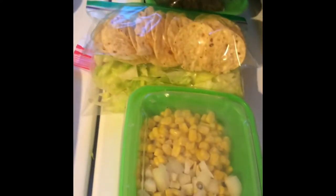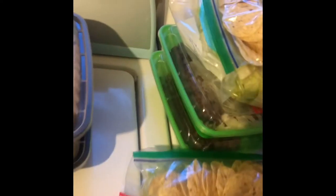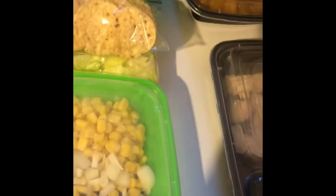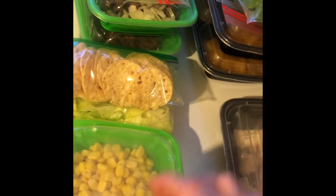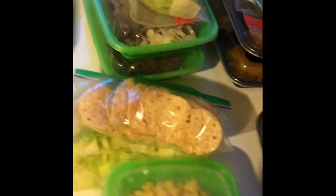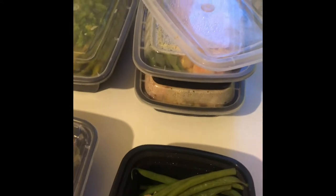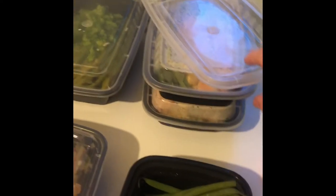This one is a taco salad. My husband likes the meat with onions and a little bit of black beans, but I prefer just black beans, a little corn, and some onions. The chips go down first, then the lettuce, then all the toppings, and we use salsa as dressing. Then there's also garlic shrimp on top of a vegetable stir-fry with steamed green beans — smells really good!